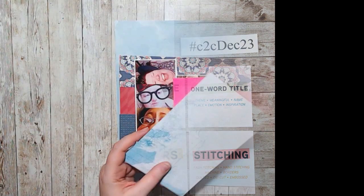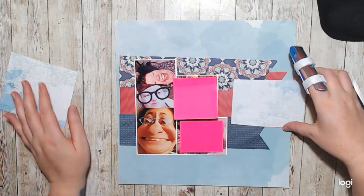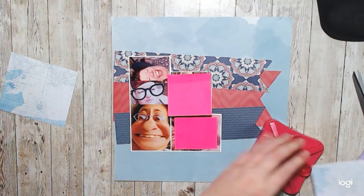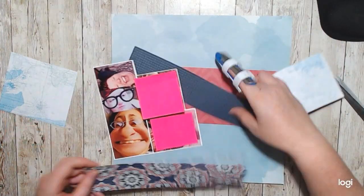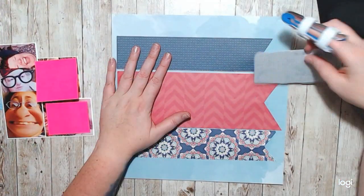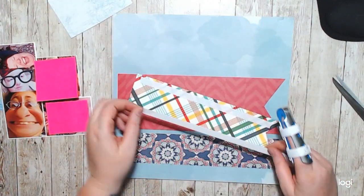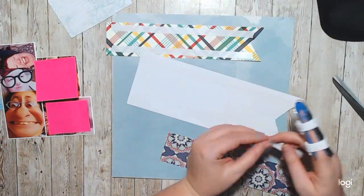Hello, it's Holly with Ivy Cool Creations and today I'm working on a coast-to-coast collaboration layout. This layout we are doing the Deck of Story by Stacey and it's supposed to be about me, with a one-word title, layers, and I had to add a little bit of stitching.